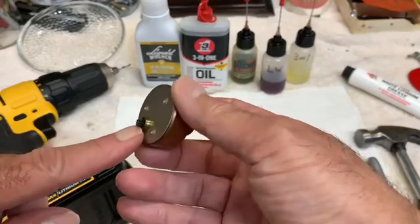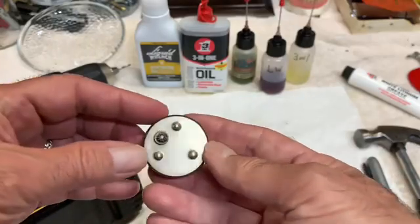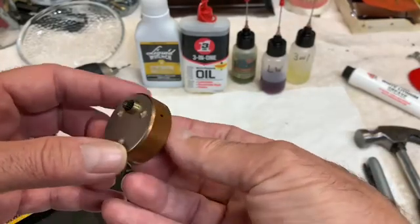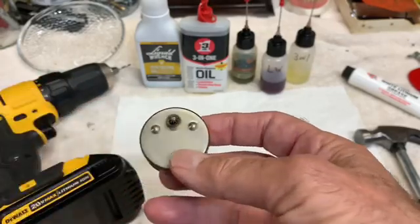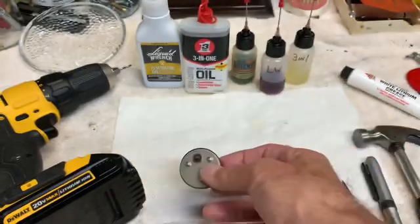The oil will also leak out, and you'll find a lot of oil all over the gears on the insides of one of these clocks. There are several techniques that I have seen to try to repair these, but I'm not really happy with any of them. The technique that I've come up with I think is the most effective and efficient way to go.